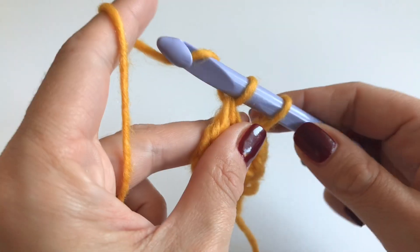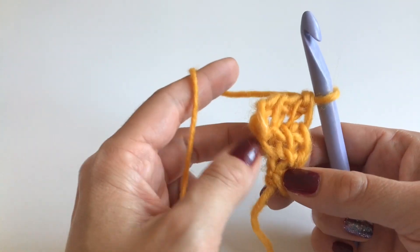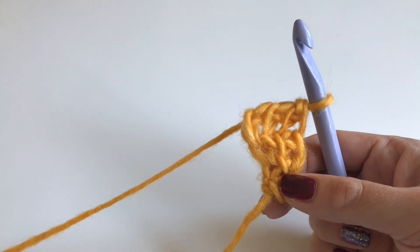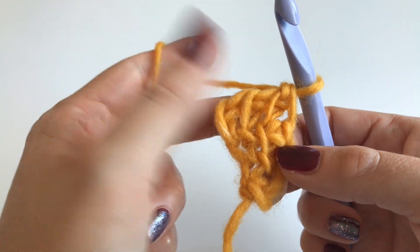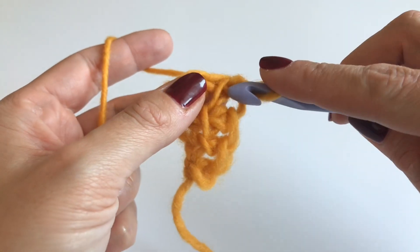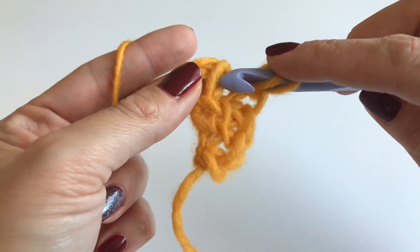Grab your yarn and go through the last two loops. This is our one row repeat for the whole shawl. I will show you two more rows so you understand the pattern, but you can see it's very easy. Always skip your first loop, go into the next loop, grab your yarn and pull up.